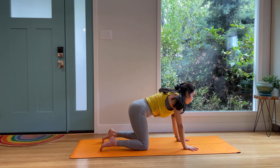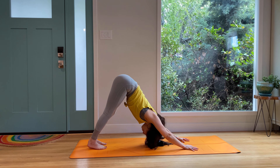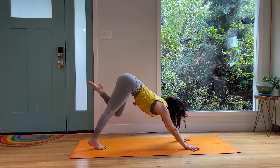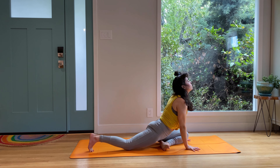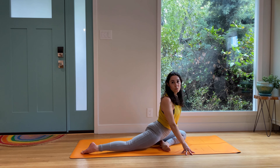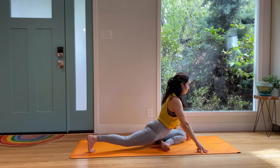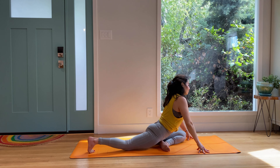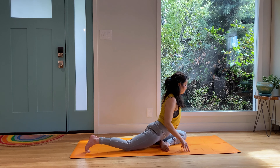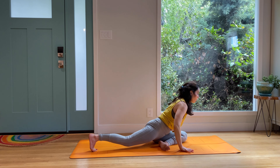Tuck the chin — chaturanga, upward facing, downward facing dog. Big breath in, big breath out. Left leg up, left knee tucks in, shoulders protract, left knee to left wrist. Find pigeon pose. Swing the right hip forward, pull the shoulders down. Get comfortable here. Play around with movement — lifting hips, lowering, and wiggling.